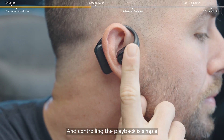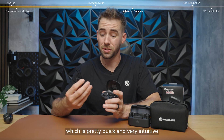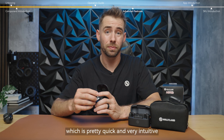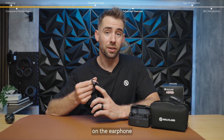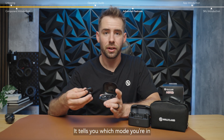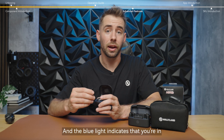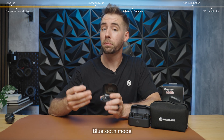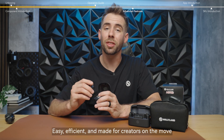Controlling playback is simple — just double click the earphone to play or pause the audio. Don't forget to check the LED indicator light on the earphone. The white light means you're in 2.4 gigahertz wireless mode, and the blue light indicates that you're in Bluetooth mode. Easy, efficient, and made for creators on the move.